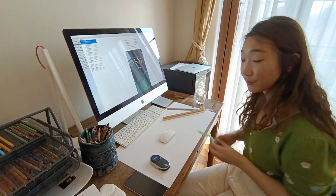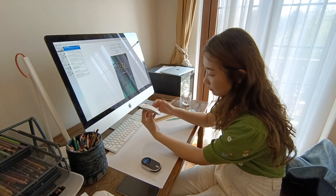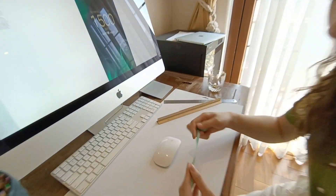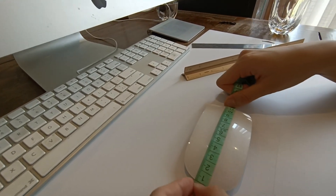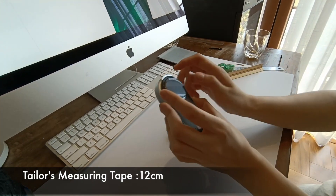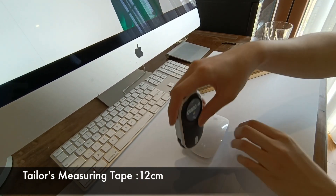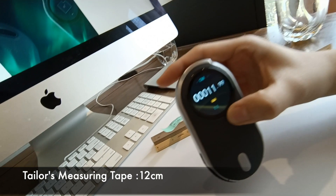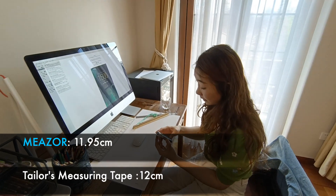Last but not least, many people are curious about how to measure a compound surface. Now I have a mouse in my hand — it's very difficult to measure the length from one end to another. Usually for this compound surface we use a measuring tape like this. From one side to the other it says 12 cm. Let's use Mether to take a look — I switch it back to normal ratio. The result is 11.95. Wow, that's very accurate.